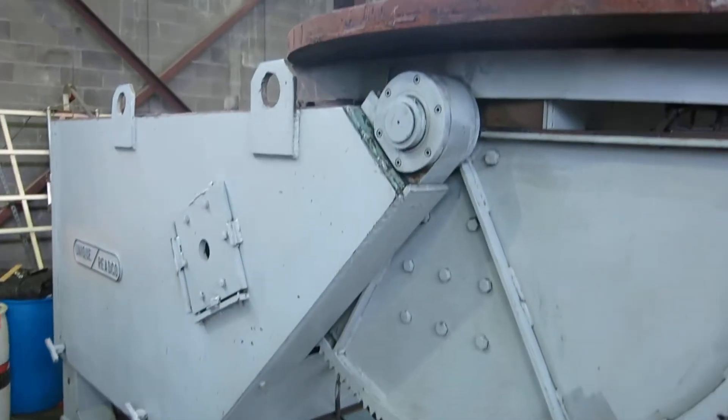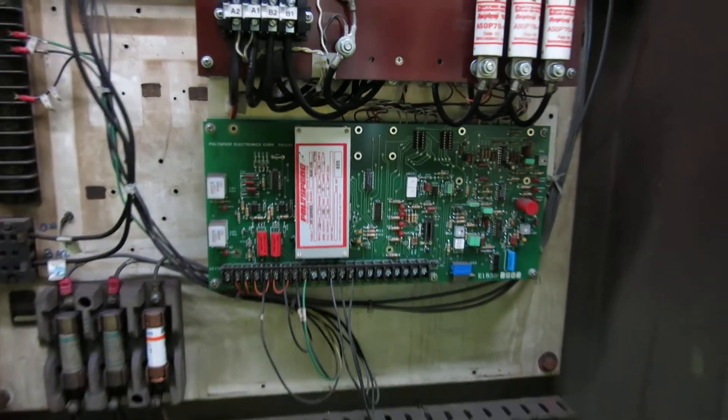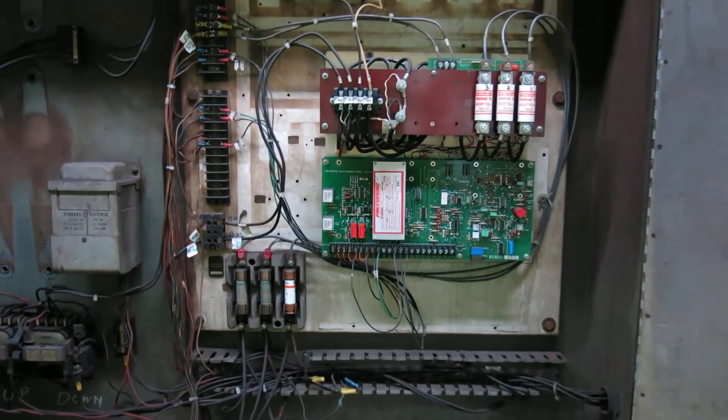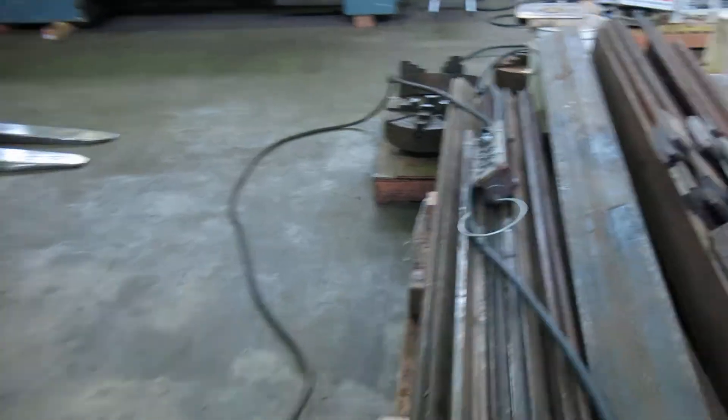It's kind of hard to get far enough back to see the whole thing, but we have it on the paddle. We'll run it for you in one moment. It has an upgraded poly speed control on it. A little of the junk has been taken out of the box, so it's a new solid state control. We have a pendant.